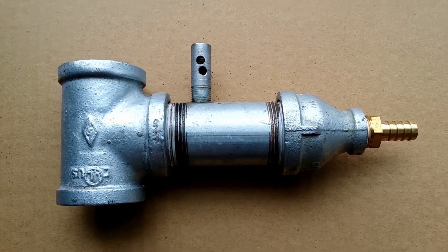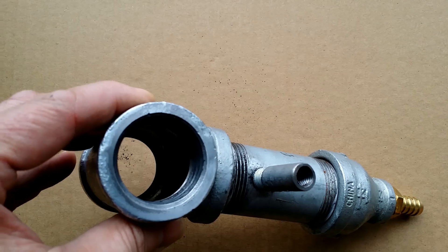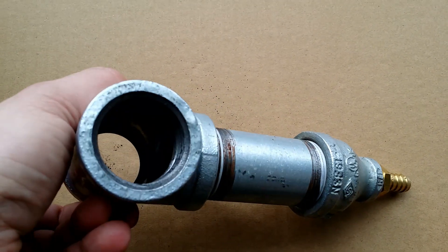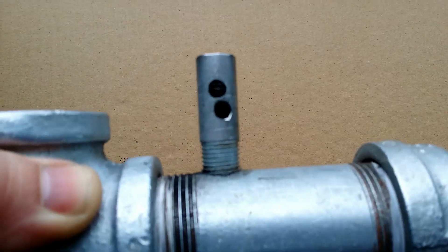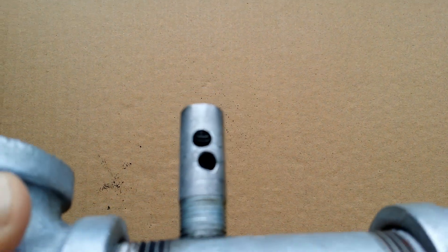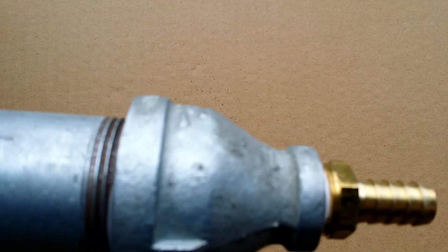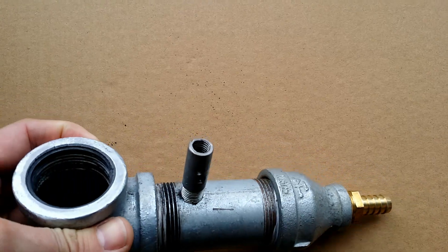These are one and a quarter inch pipes. You have a one and a quarter inch T, a one and a quarter inch straight pipe, and a reductor that goes from one and a quarter inch to half inch, and a small pipe whose size depends on the screw that you will use.